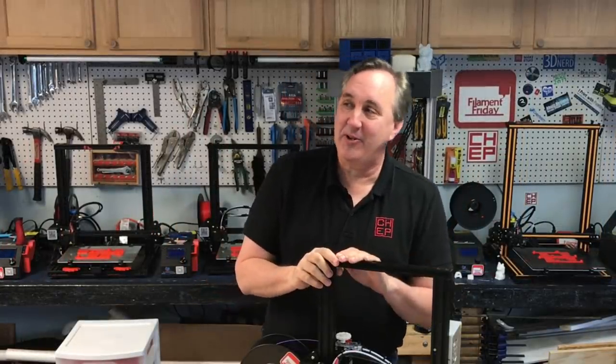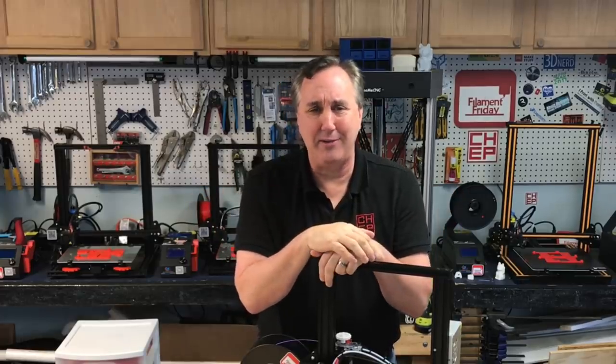So if you like what I'm doing here, maybe check out some of these videos that are popping up. If you want to help support the channel, Patreon is one way, or just buy through the affiliate links — it all helps. And if nothing else, click on that CHEP logo down there — it's free. Subscribe. I'll see you next time right here on Filament Friday.